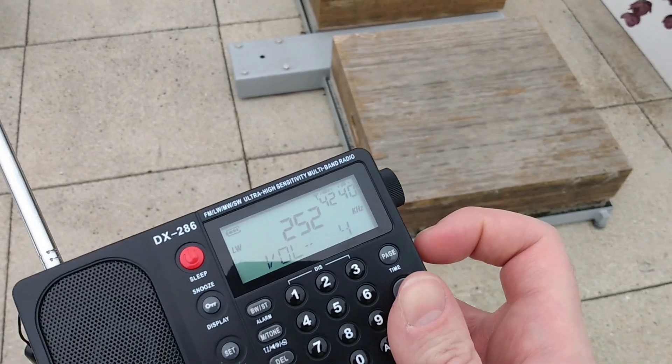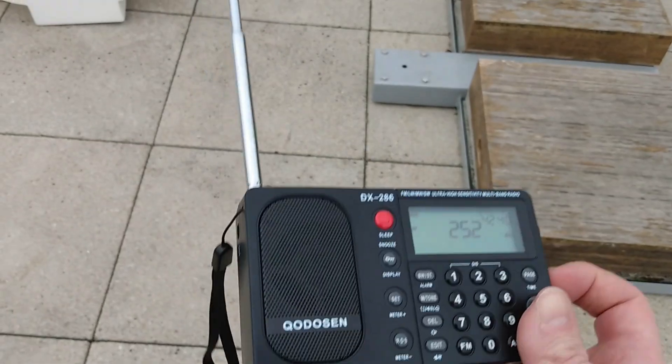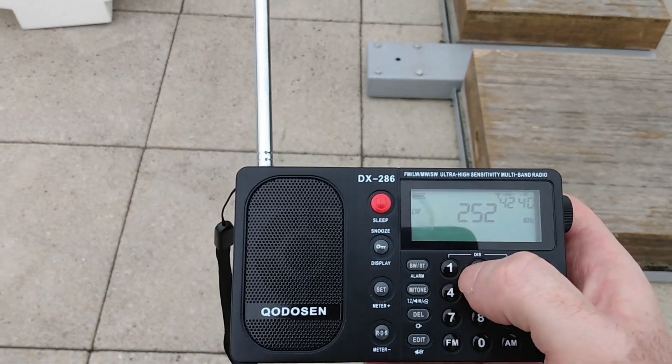So that was a comparison of this radio with the internal ferrite antenna versus the whip — or what you would call the external antenna — on this Cordeson DX286 on medium wave and long wave. Thank you very much for watching.